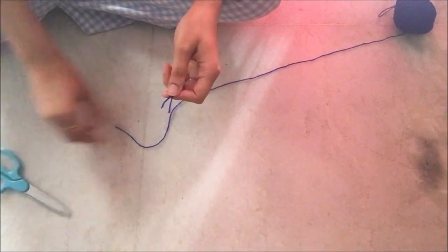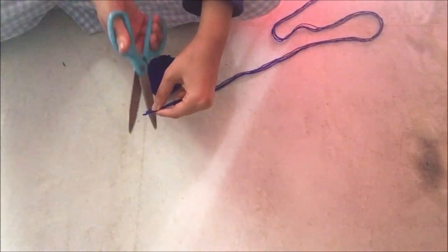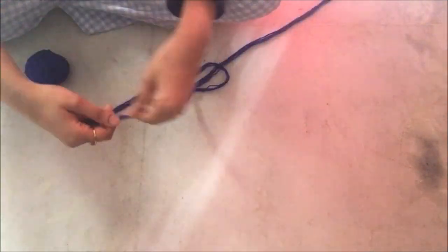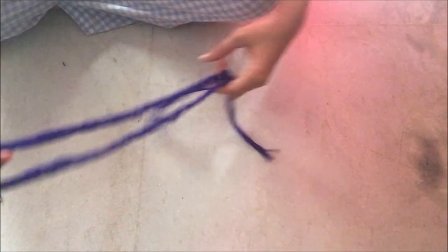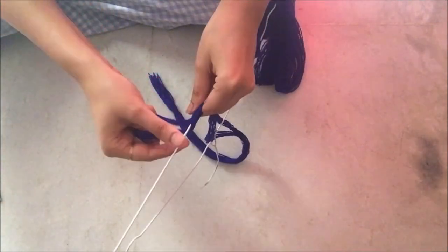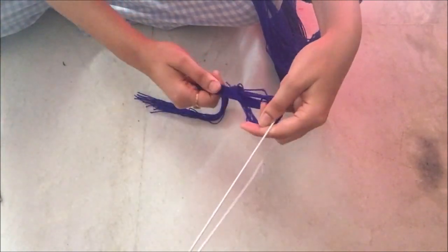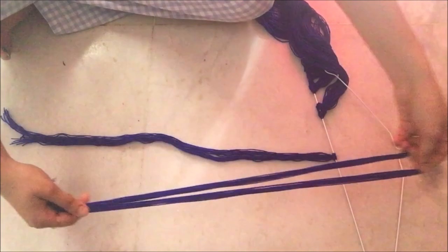Cut long threads of wool and start making a bundle out of it. Now fold the bundle in half and tie it around the cloth hanger just like how I have done it. Keep doing so until you are happy with your wall hanging.